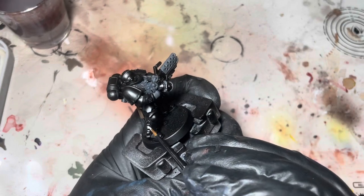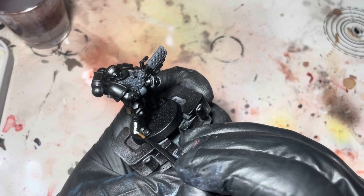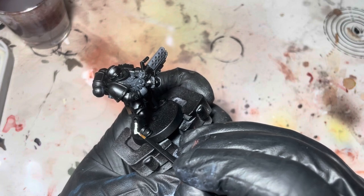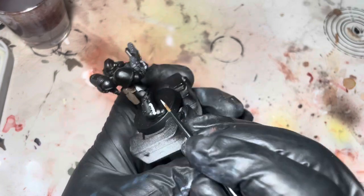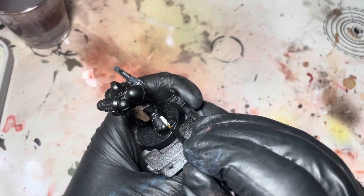Here I'm just using some Pale Sand just to get the color for this purity seal. Don't worry about it being too neat with all of this — the later stages will cover up most of the mistakes.